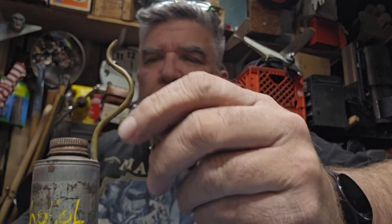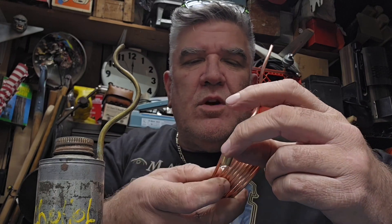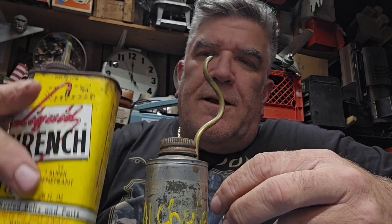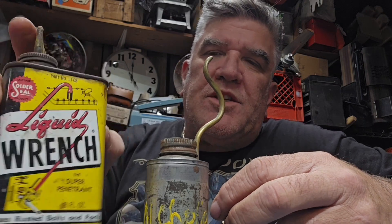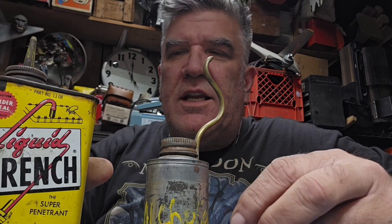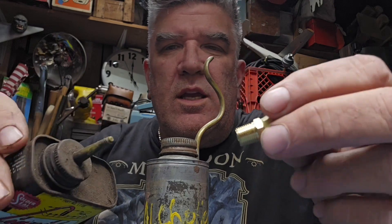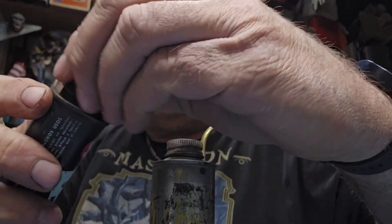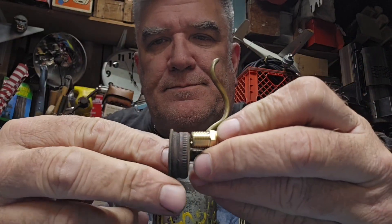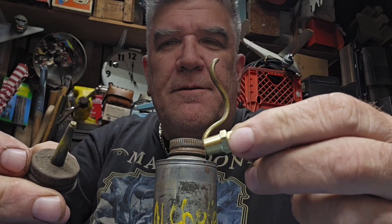I was thinking you take your length that you're comfortable with and you secure your tubing in the top side of the flare, then take any can that you might have. For instance, this is an empty Liquid Wrench can. I like this one because it's got a metal top and it's already got a hole drilled in it. I could oversize this hole and put this fitting through here and nut it on the inside.